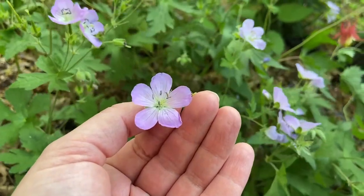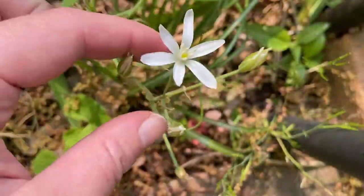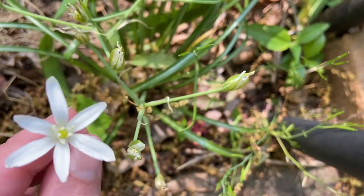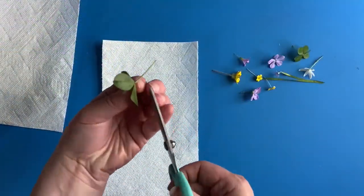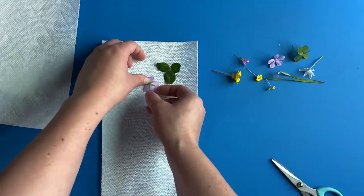Start by collecting flowers. A scientific herbarium would preserve flowers, stems, and leaves. Let's start with the slower method of pressing flowers in a press or with heavy books. Unless you want to keep the stem, trim off the stem as close to the flower as you can.